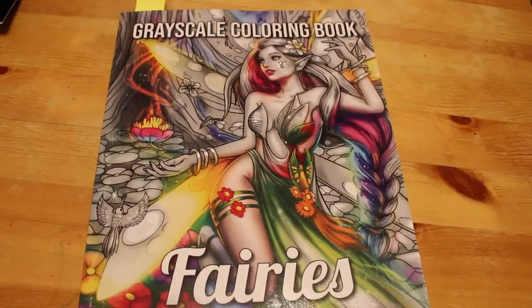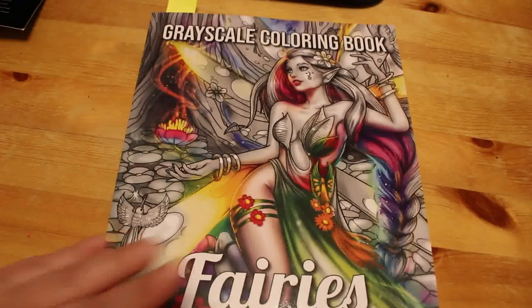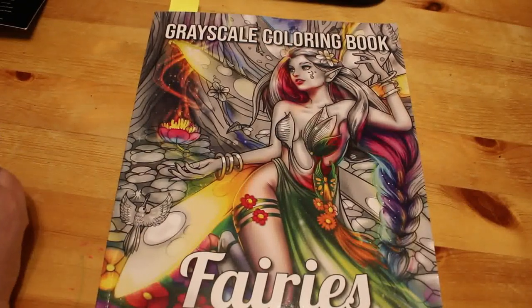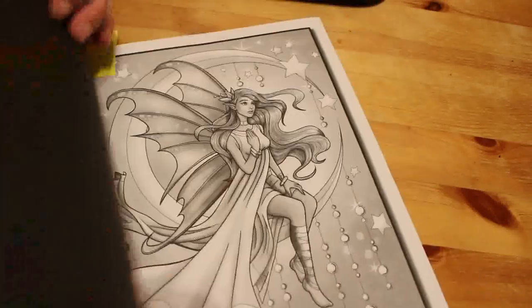Hey everyone, it's Andrew, welcome back to the channel. Today we're going to be coloring in Fairies Grayscale from Jade Summer. Quick disclaimer: this is an adult channel and the videos are made for adults, not intended for children. Hello, how are you — welcome to all my new subscribers, I hope you enjoy these videos. We picked Fairies by Jade Summer, the grayscale book.